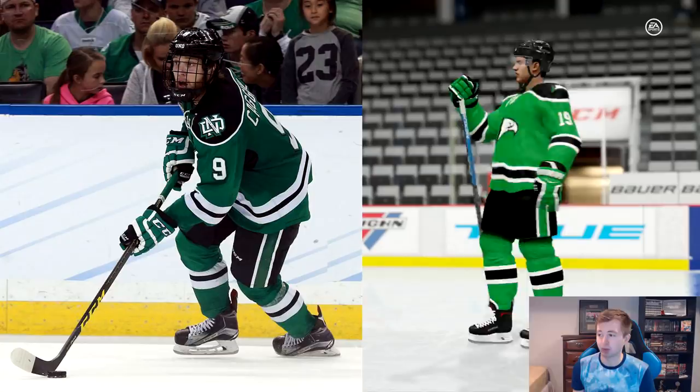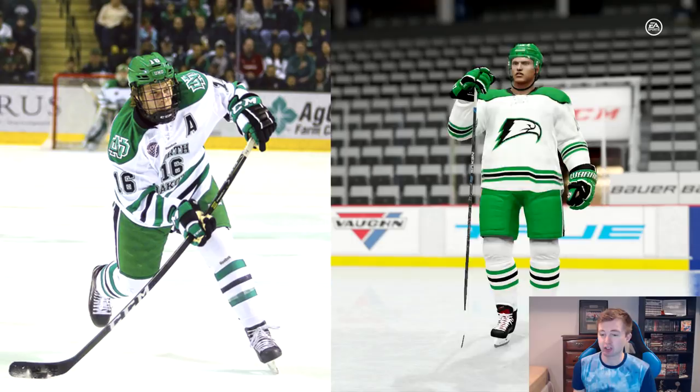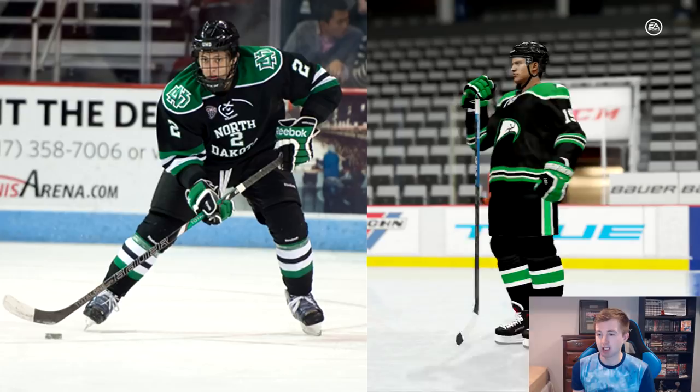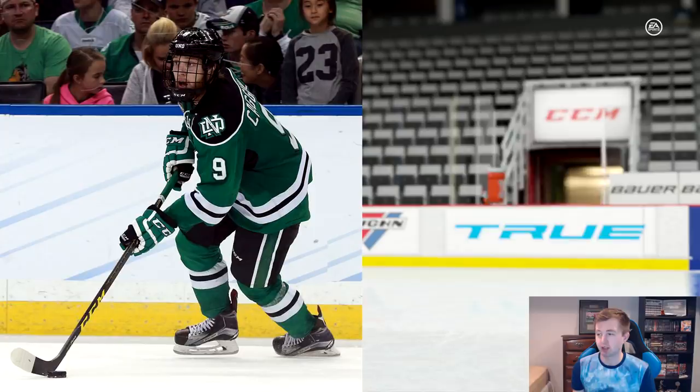Here's one last look at the jerseys on the skaters as well as the goalies. The home — I really like these jerseys and you can see it on the goalie too. The white equipment with the white jersey definitely looks the best. Then the away skater — the blacks definitely mix it up, with the away goalie. Goalie equipment does not change. Finally the alternate skater — they basically wear the green and black 50-50 when they're away, with the alternate goalie. Some pretty sick jerseys there.